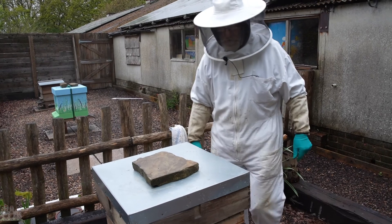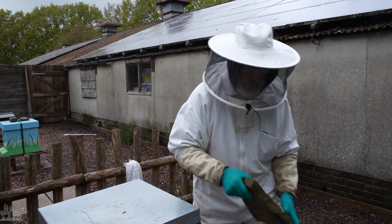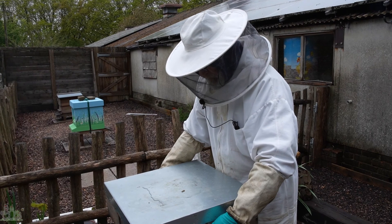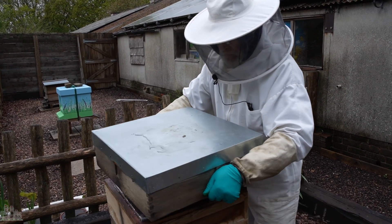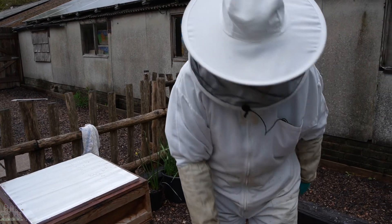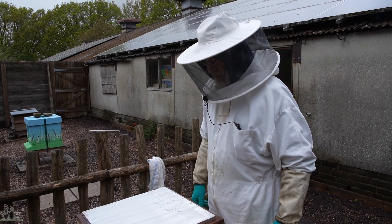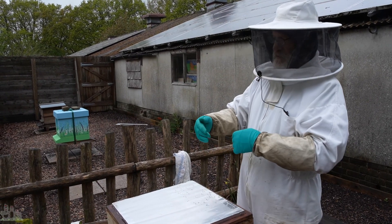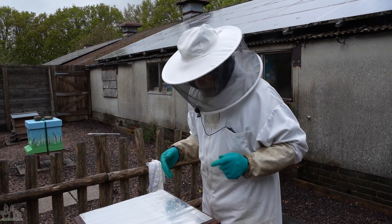We've taken the queen out because we feel that she's quite prone to swarming — there's not even a full box of brood here and they had charged queen cells at the last inspection. So we've taken the old queen out and put a frame of eggs in from another colony that isn't so prone to swarming. We're now going to go through as quickly as we can, looking at all the frames. There should be emergency queen cells basically all through the hive. Any emergency queen cells on frames laid by the original queen we will take off, and just leave the ones we hope are on the frame of desirable eggs that we put in.